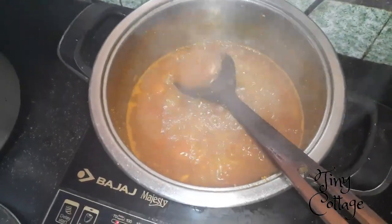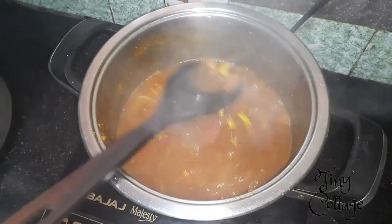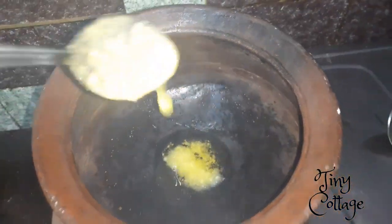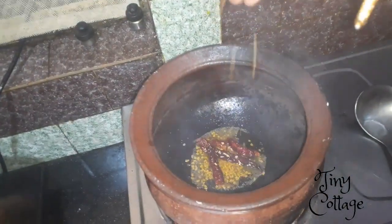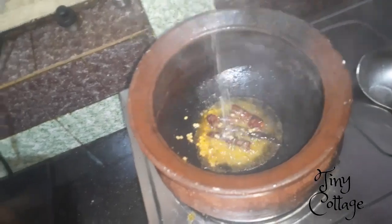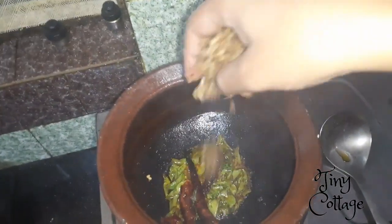The tomato rasam has boiled well — it's almost 25 minutes. Now let's get the tadka ready. Add about two to three tablespoons of ghee, then add red chili, mustard seeds, a little bit of methi seeds which will give a good taste to the rasam, urud dal, a little bit of hing, curry leaves, and then add the crushed pepper, jeera, and garlic. Fry it for a few minutes till it's slightly brown.